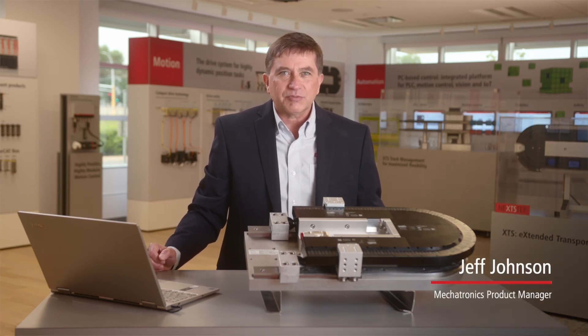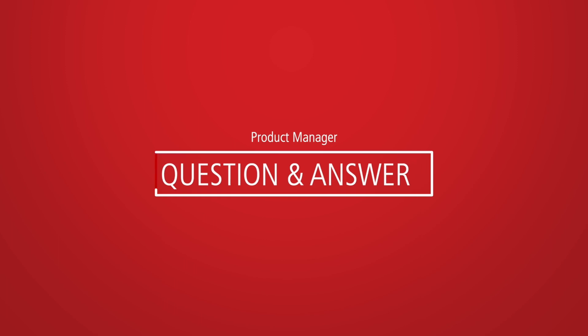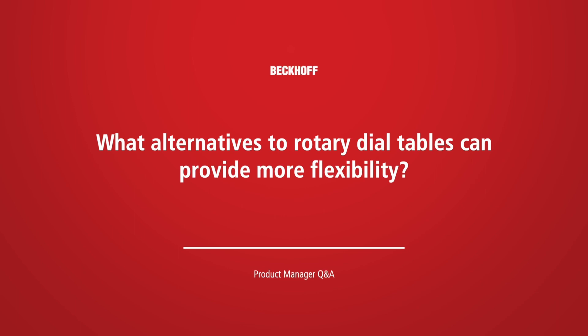Hi, I'm Jeff Johnson. I'm the Mechatronics product manager for Beckhoff USA. Our rotary dial tables just don't provide enough flexibility. What alternatives are there?